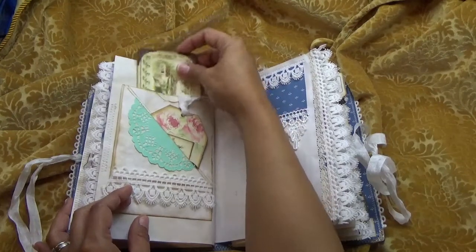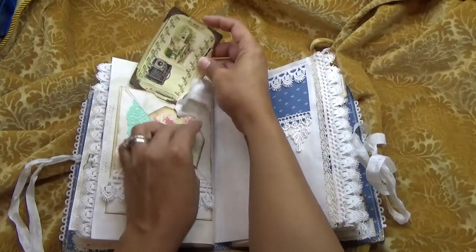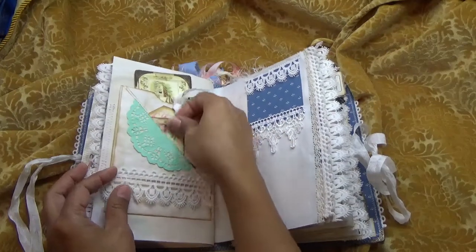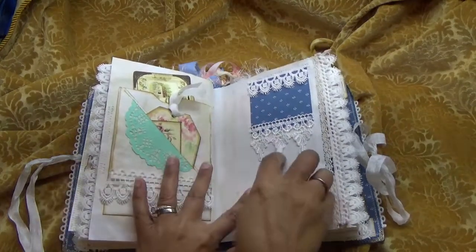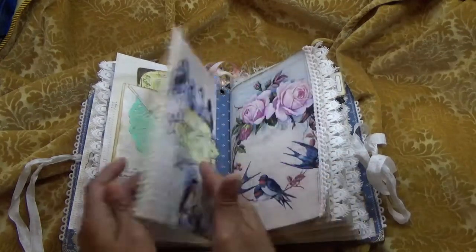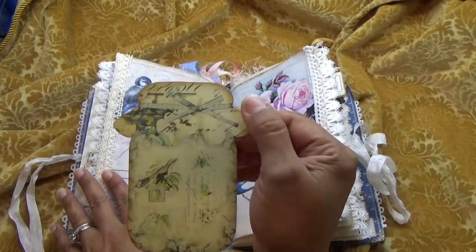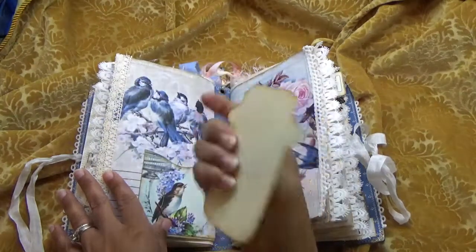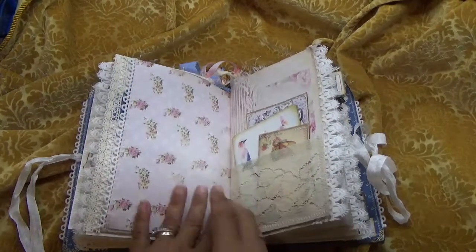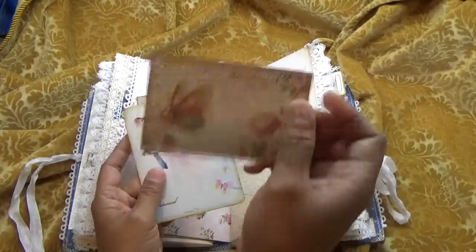And then it's even open in the back as well, so lots of space. Here's another little fabric tip-in, and another mason jar from Seneca Pond Craft — these mason jars are super cute. That goes in that pocket, and then here you have another pocket with more postcards.